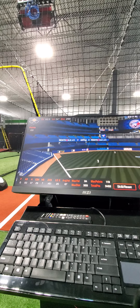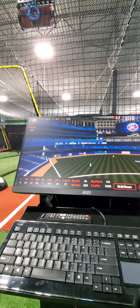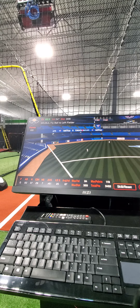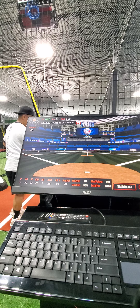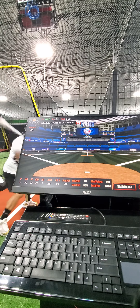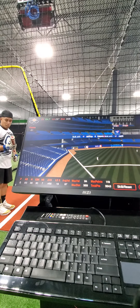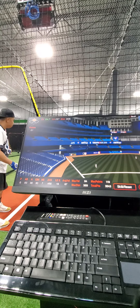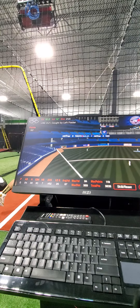Here you go, ready! Swipe! Swipe! Here we go, ready! Swipe! Swipe!